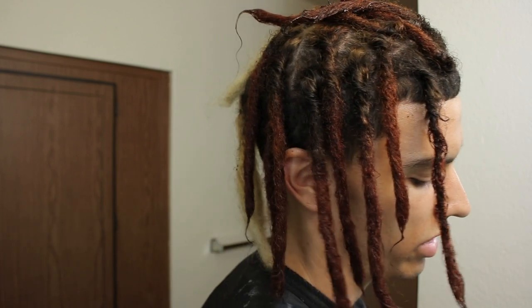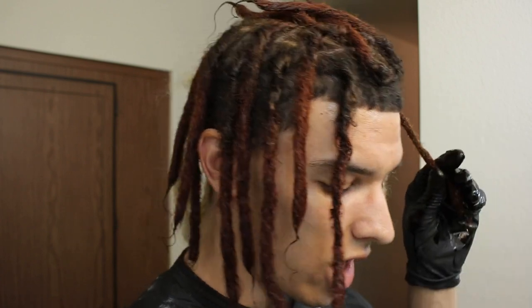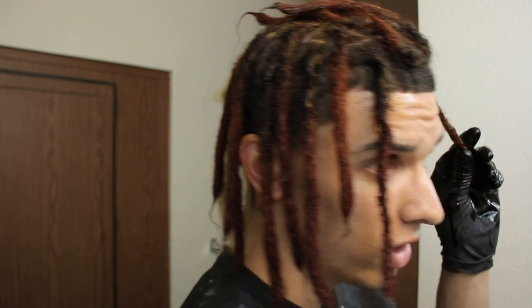One thing to take note of is while I'm dying my hair, I'm twisting it in the direction that I normally twist it. That way afterward you have a light retwist and your hair just doesn't become messy right afterward. As it's drying, it almost looks red - which it is copper - but it looks just straight up red. And this is why you put Vaseline all over your face and your neck.